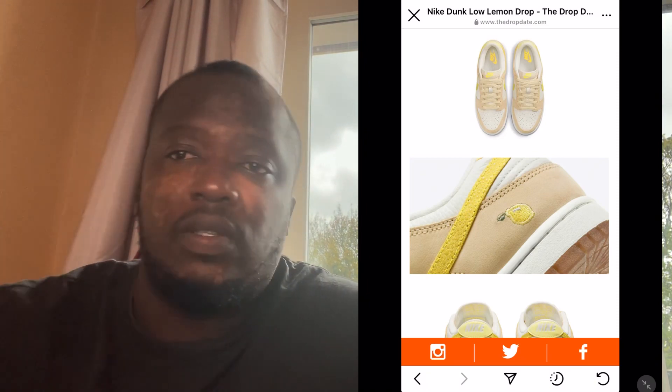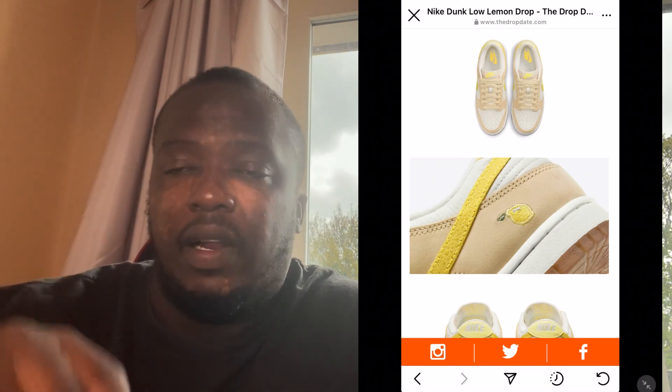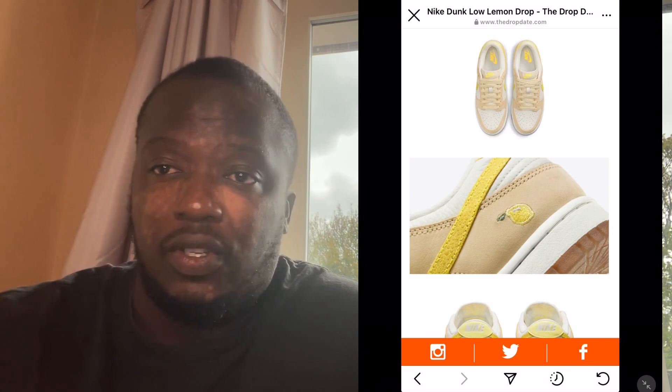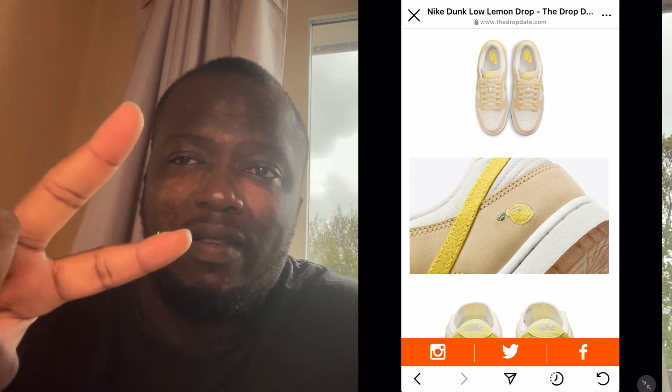Don't forget to subscribe and keep watching my videos. Go to my Instagram — it's called Ankle Fit. Just go there and follow. All right, I'm gone. Peace, we out. See you guys soon.